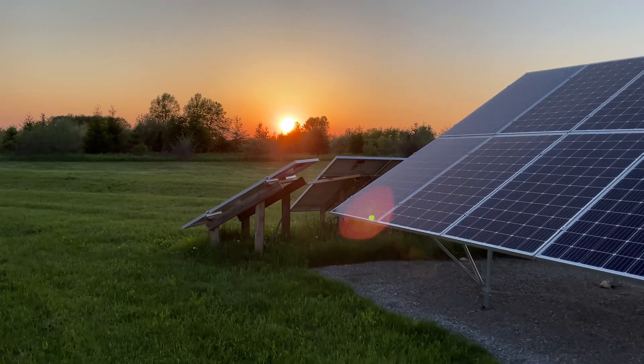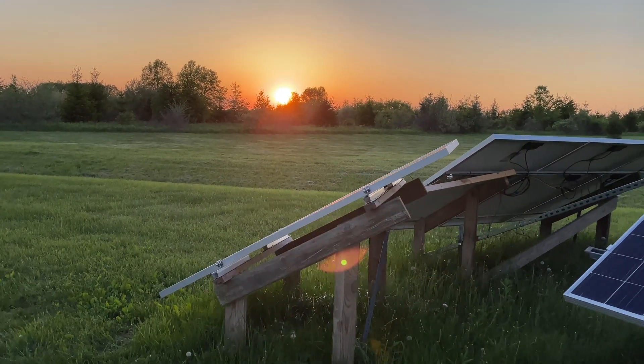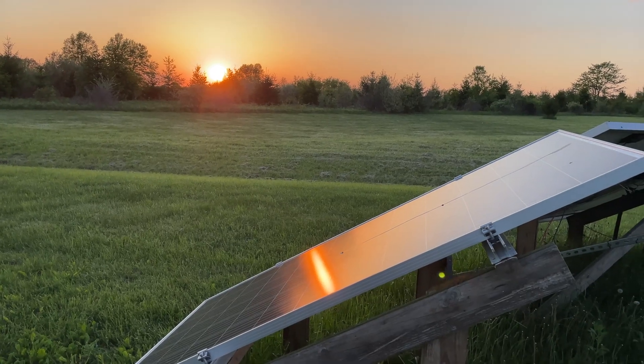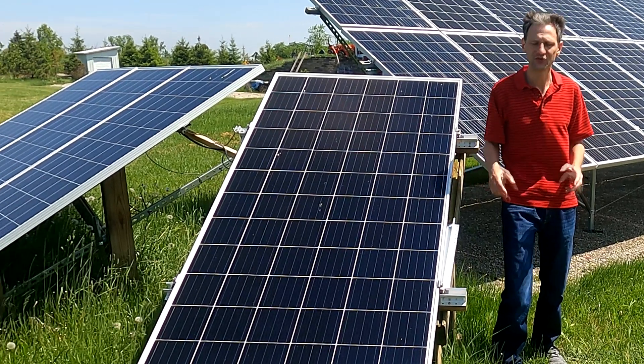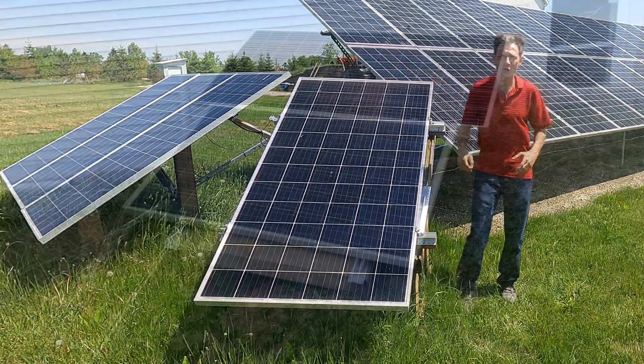You're going to see today that this southwest-facing array gets much better results. These are mid-year results — halfway between the summer and winter solstice — so I don't know exactly what it will get in winter, but I'll run it year-round and find out. I think we can determine from this that this is a much better solution.